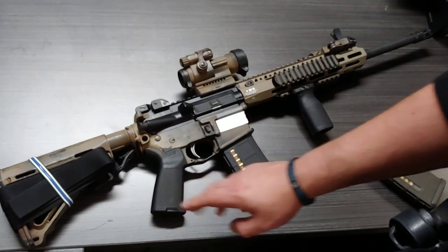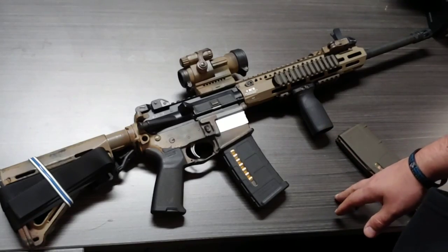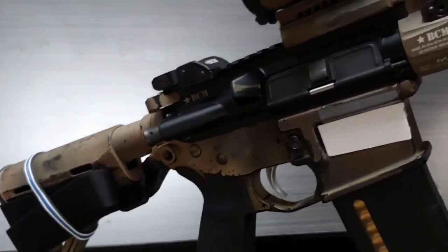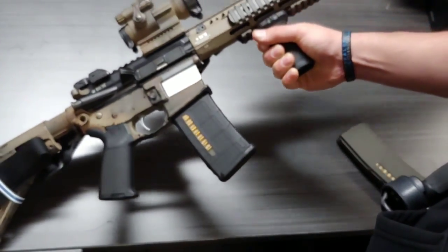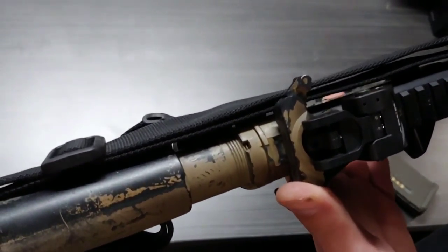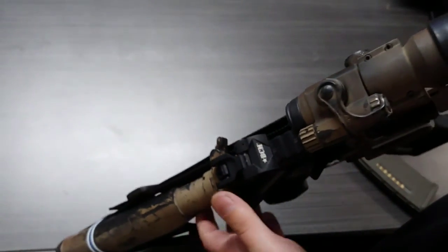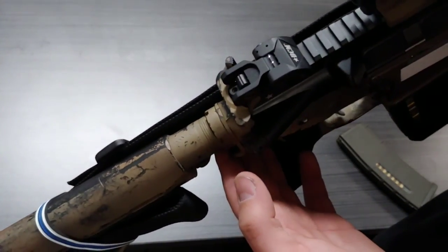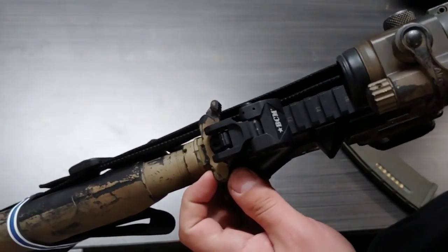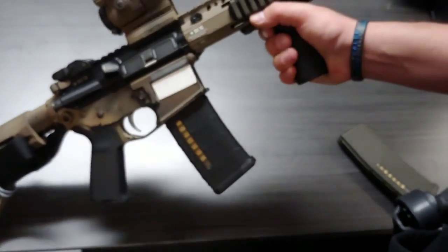The pistol grip came stock with the rifle when I first bought it. I still have brass on my deflector, which I think looks cool — it shows you're actually using your rifle. I did upgrade the charging handle to a BCM medium gunfighter charging handle. This is an older model — they changed the style up a bit and I'm not sure why. When I got this upper receiver, I took the charging handle from my old upper and put it into this one since it's not bent or warped, and I like this one better than the new ones.